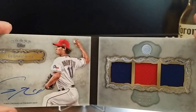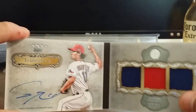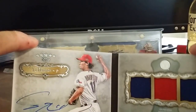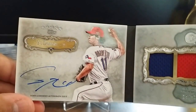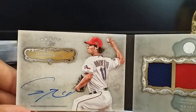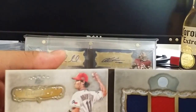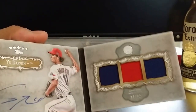Nonetheless, very gorgeous card — I love the picture they used. I really wish I could find a number out of 10 or a one-of-one to see what kind of patches they would use — it'd be absolutely nasty. Like I said, it is numbered out of 49, Five Star auto relic of Yu Darvish. This is for trade or for sale for the right offer — I'm always entertaining offers.